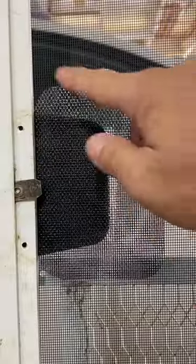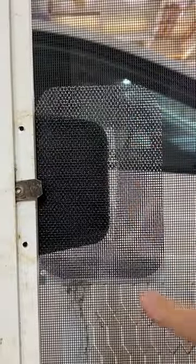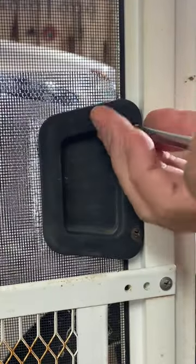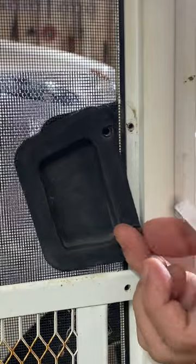The adhesion looks pretty good. Reinstall the inside half of the latch and pull, and repeat on the outside face of the screen for extra strength and protection.